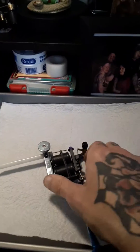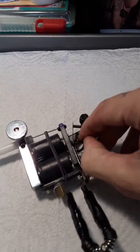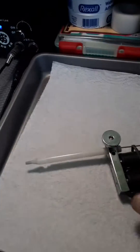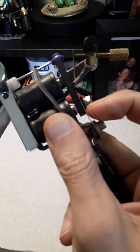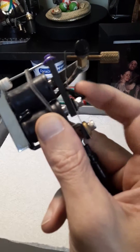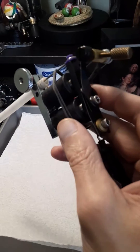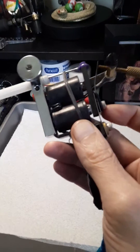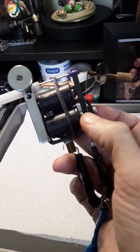Another thing you guys can do — just a little trick — in between your front and your rear spring, you know how you always have your washer there? Of course I've got my O-ring. You can also slip a washer in between your front spring and your back spring and it gives it a little bit more torque, besides your O-ring too. So just a little hint, a little trick of the trade — just slip another little washer in between there.